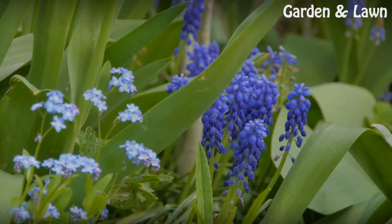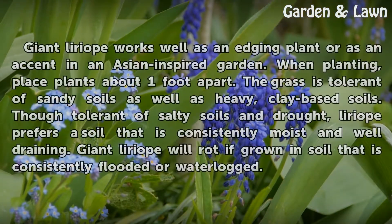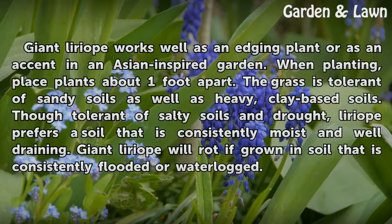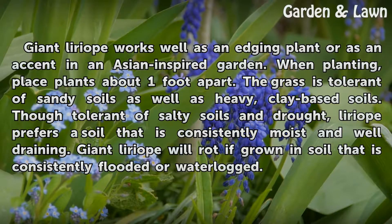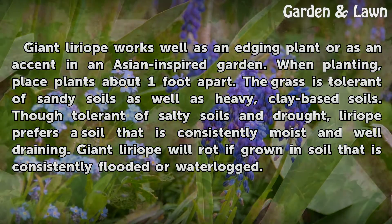Location. Giant Liriope works well as an edging plant or as an accent in an Asian-inspired garden. When planting, place plants about one foot apart. The grass is tolerant of sandy soils as well as heavy, clay-based soils.